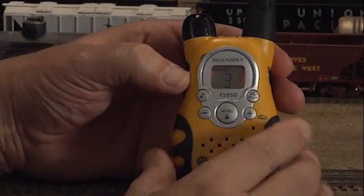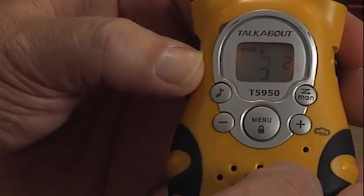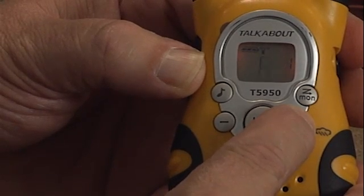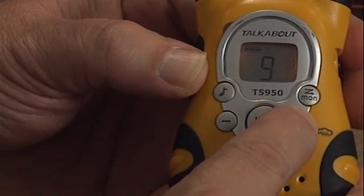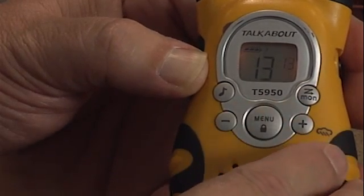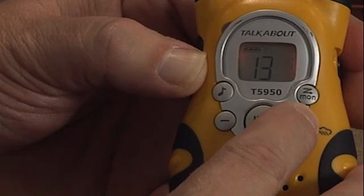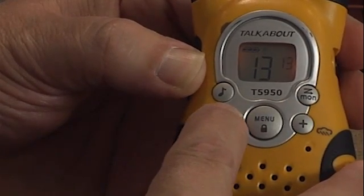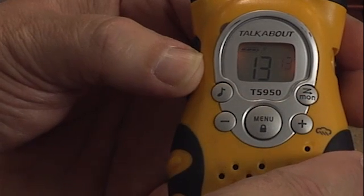Press the menu button and the primary channel will begin to flash. Press the plus or minus button to change the primary channel. Once the first channel is set to 13, press the menu button again. The secondary channel will begin to flash. Press the plus or minus button to achieve the desired channel — 13 in our case — and this will make the radio channel 13-13.